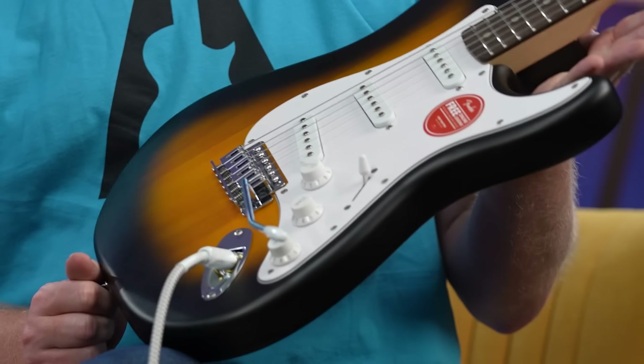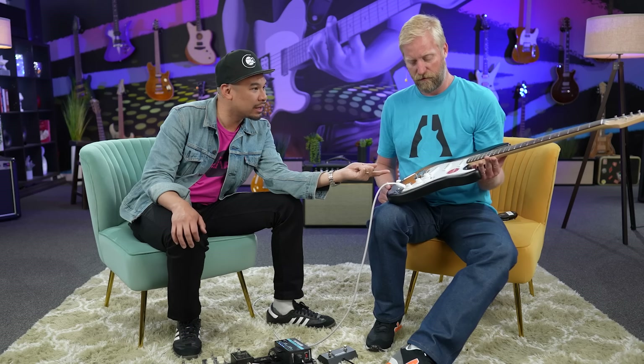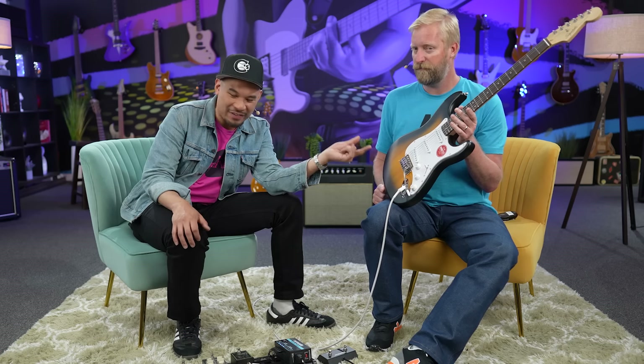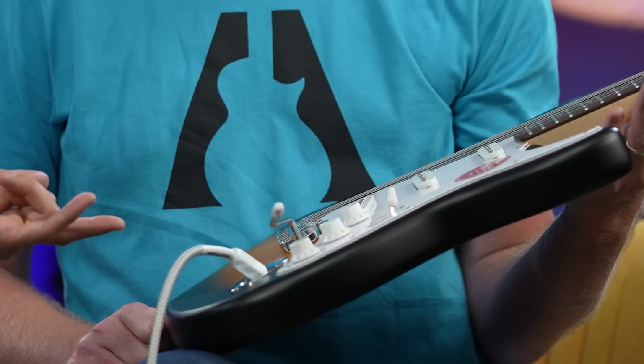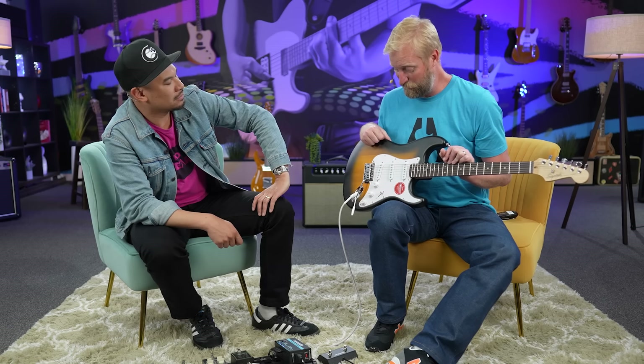First impressions are strong. I have no problem handing this to a new player. Have you played a lot of $100 guitars? Probably more than most people. How does this sit amongst other $100 guitars? All $100 guitars nowadays are just kind of good — and I think this is a very good example. This is beginner-player ready. Of course, there are things that could be better. I will say there are $300 guitars I've played that are not as good as this. I'm always messing around with stuff in the $150 to $300 range — this is below that, but it holds up.